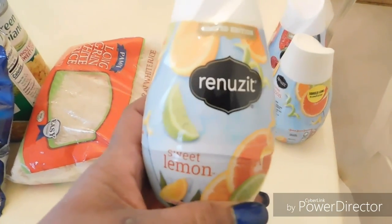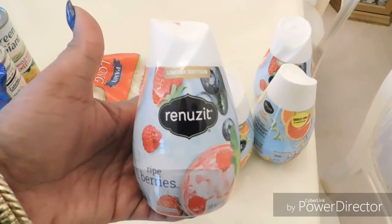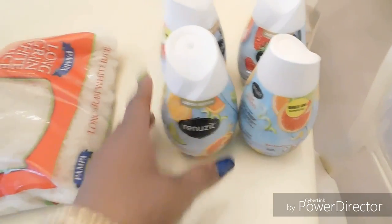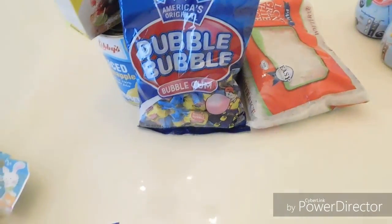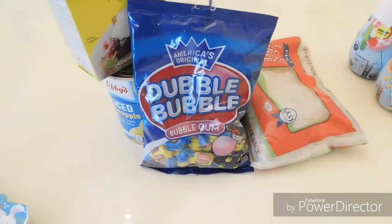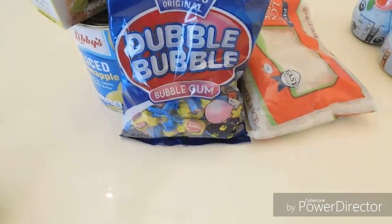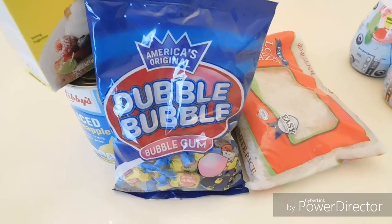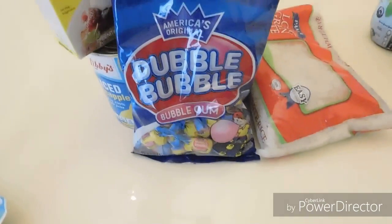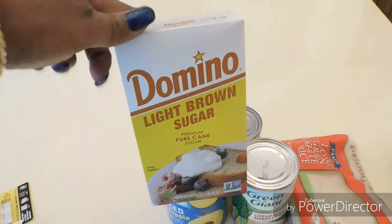I spotted these limited edition air fresheners. This one is called Sweet Lemon, so I got two of those, and this one is called Ripe Berry — two of each. Then there's this gum. I have to stop eating gum, but I love to just put a piece in my mouth and chew it, especially when I'm not doing anything — it's just relaxing. They had three packs, so I picked up three.